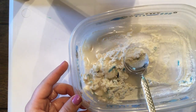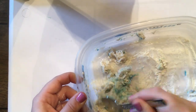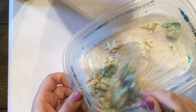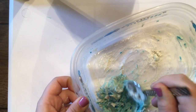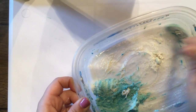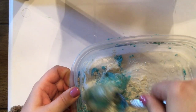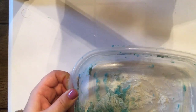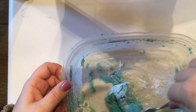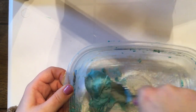Throughout this process you want to gradually add little bits of water. I definitely added too much water at this point and I had to switch to adding little bits of flour. Either way is okay as long as you reach the correct consistency in the end. Continue to mix and gradually add. You want it to be almost like a cookie dough but you don't want it to be sticky, so you keep adding flour until it's no longer sticking to your hands when you touch it.